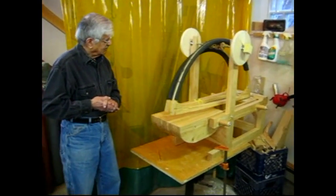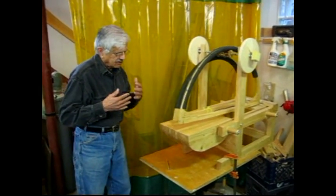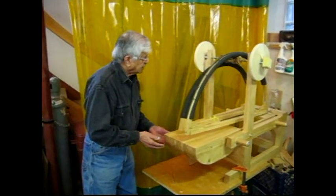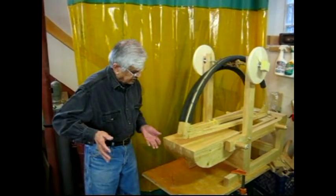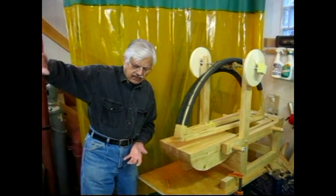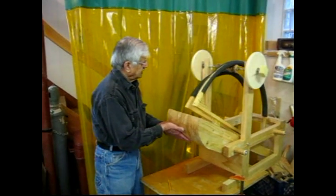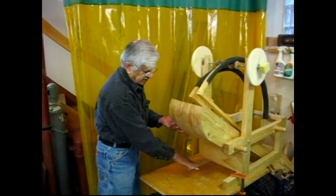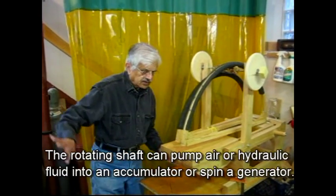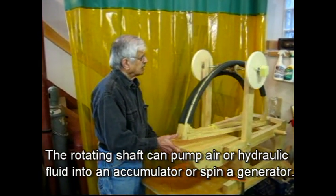So Narendraji, can you explain what we are looking at up here? I think it's a working model for harnessing wave energy. And this is how it will work — here's a block of wood, hinge here. So when the wave comes from this side, it can lift it up because of the floating action. It will go up, the wave recedes, and then it falls. And then another wave comes in.